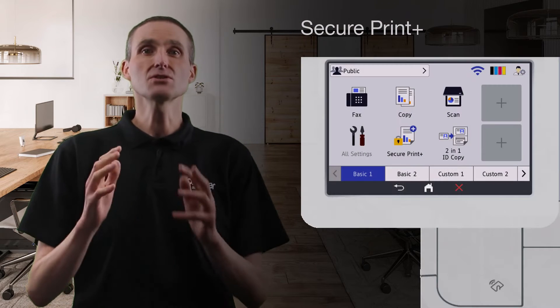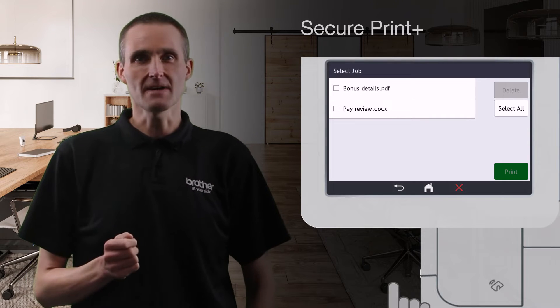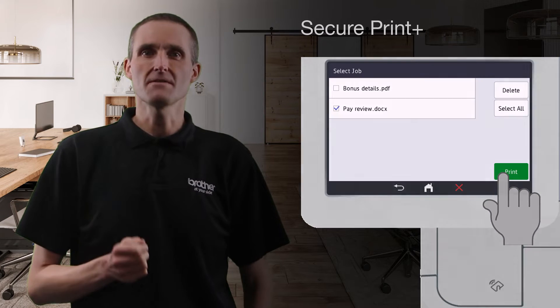Documents can also be securely released with an NFC card using SecurePrint Plus, and many of our business devices have NFC as standard, which provides convenient user verification.